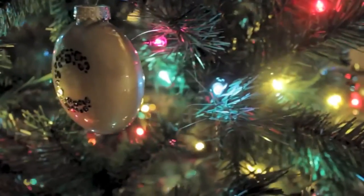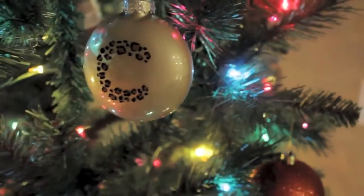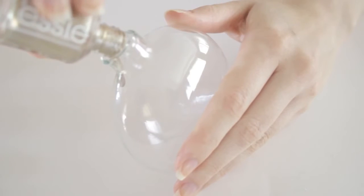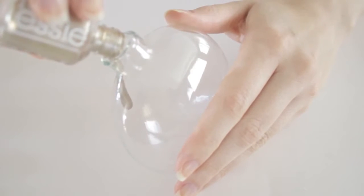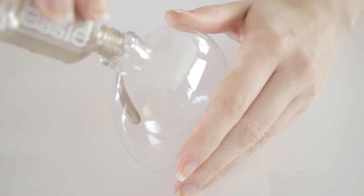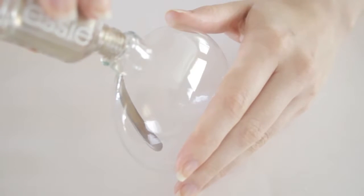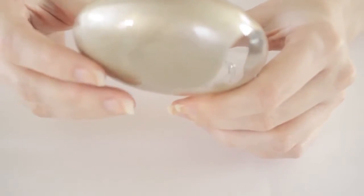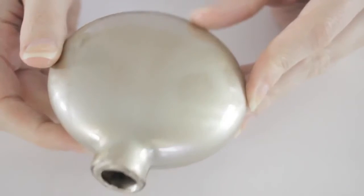The next ornament is leopard print with your initial on the front. For this ornament, you will need some ribbon, a toothpick, another glass ornament, and three nail polishes: a brown, gold, and black. To begin, cover the inside of the ornament with your gold polish — I used one of my favorite gold polishes by Essie. Pour in the polish, rotate it to cover the inside, and then allow it to dry.